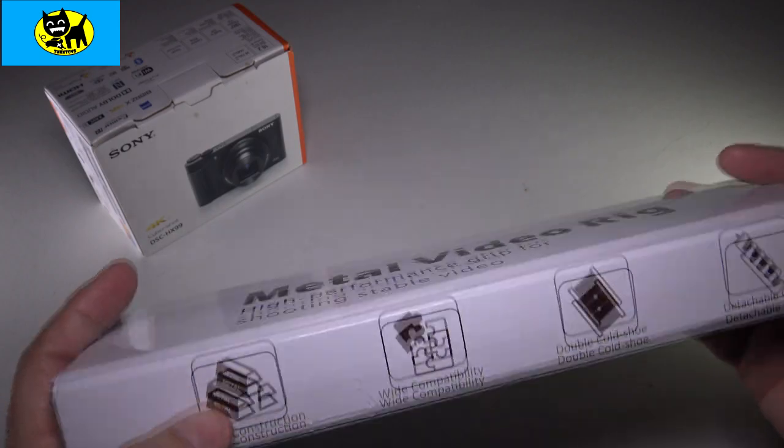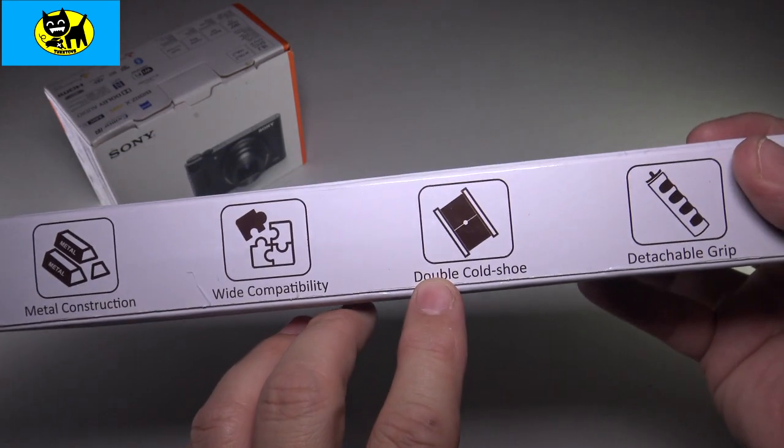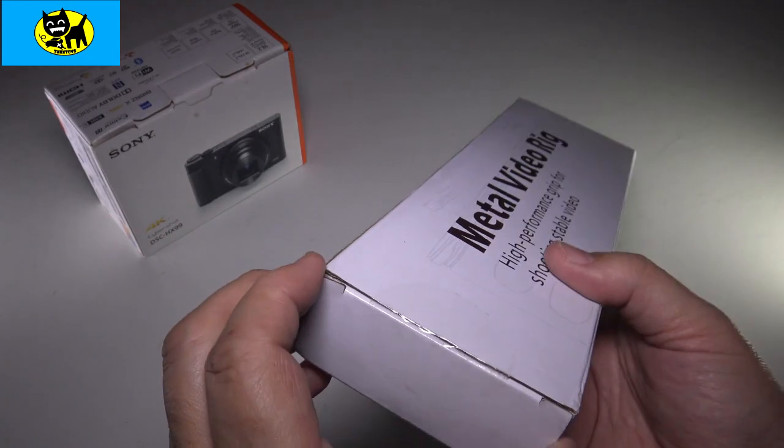This is how it comes from Amazon, and it does mention it has metal construction, wide capability, double cold shoe. More on that in a bit. Detachable grip. A lot of good things to love here. Let's go ahead and open this up and we'll check it out together.